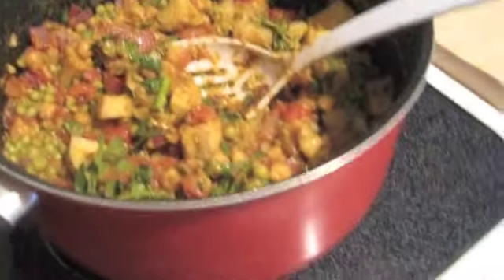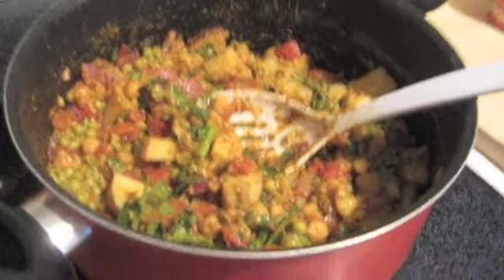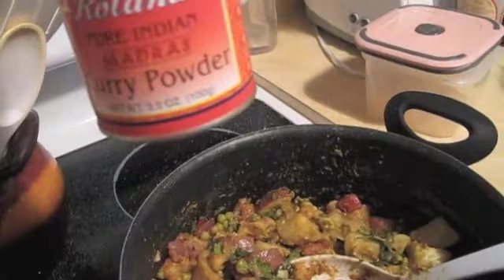I love Indian food. This has so much flavor — it's healthy, it's delicious, and it's beautifully colored. The turmeric in the curry powder really gives it that nice yellow color.